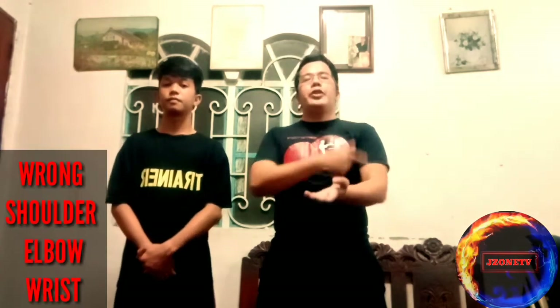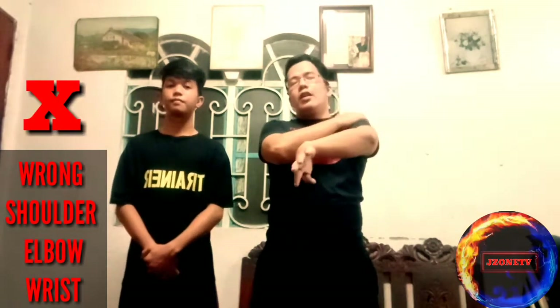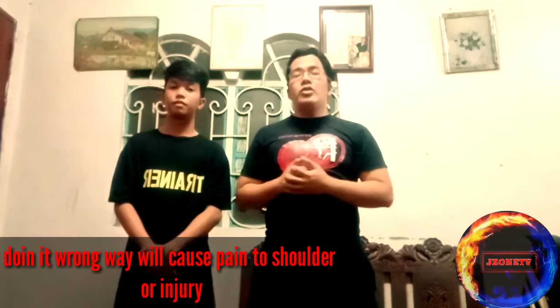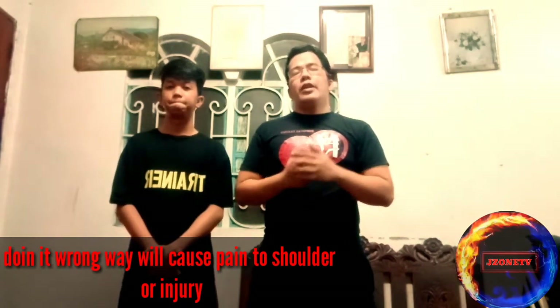It should be aligned from shoulder to elbow like this. It should not start from the shoulder down to the elbow. When you do it that way, it can cause injury or pain in the shoulder. Many students, when they are doing the bong sao in the wrong way, experience pain in their shoulder.